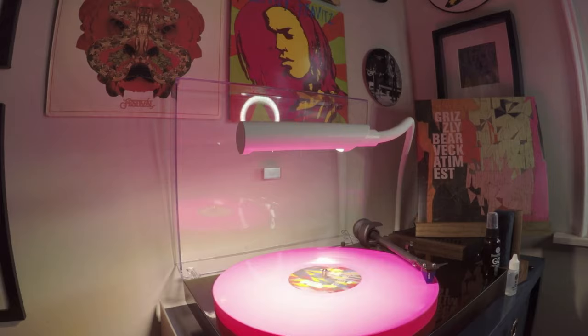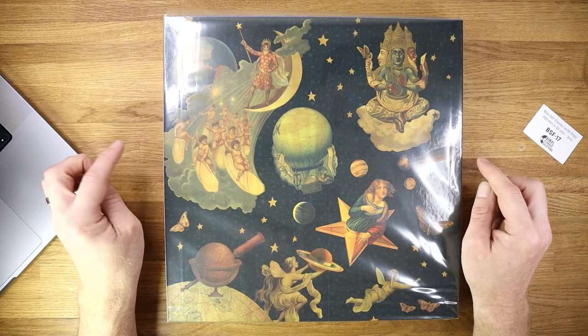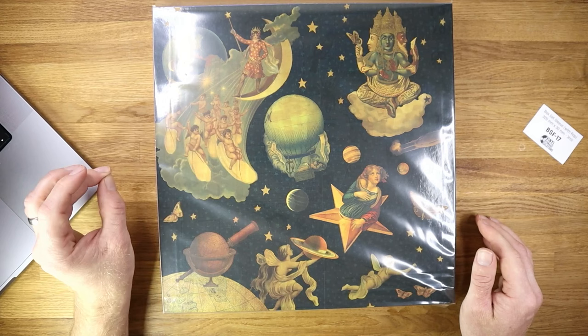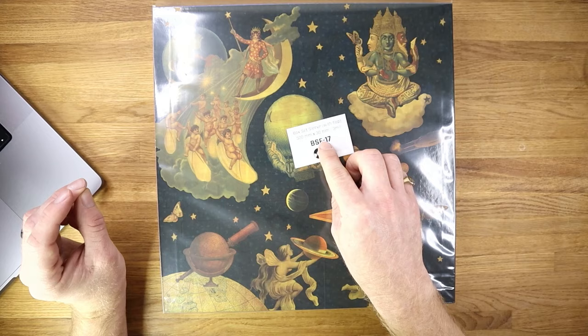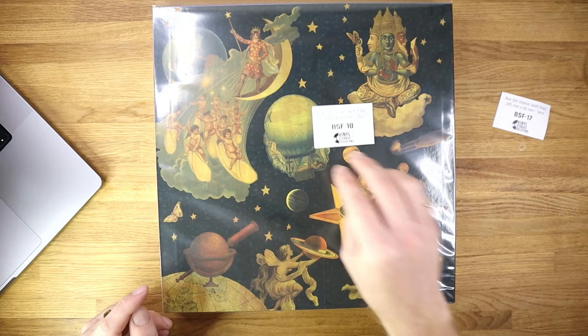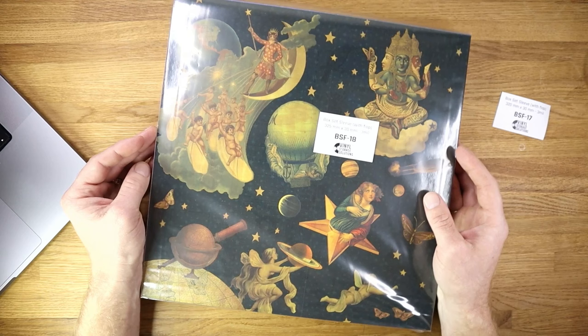Here we have a sleeve applied to a box set copy of Smashing Pumpkins' Mellon Collie and the Infinite Sadness. It's a really nice box set and we want to protect it — these things are not cheap. This particular set measures about 320 millimeters square by 33 millimeters deep. The closest match within the VSS range for me at the moment is 320 by 30 millimeters, so there is a little bit of give as you can see because it's slightly undersized on the depth side. Measure your box sets carefully before you place an order, because there are many different size options within the range.